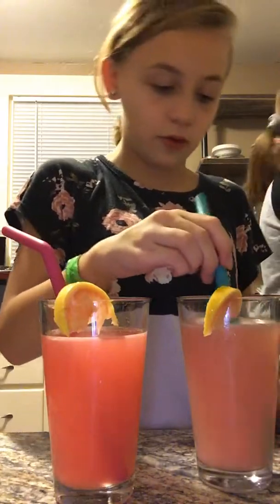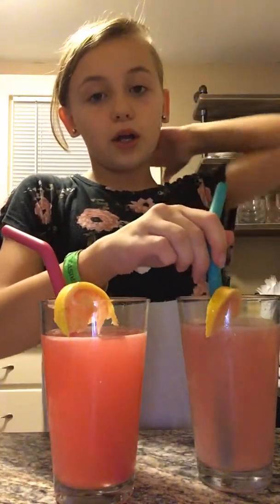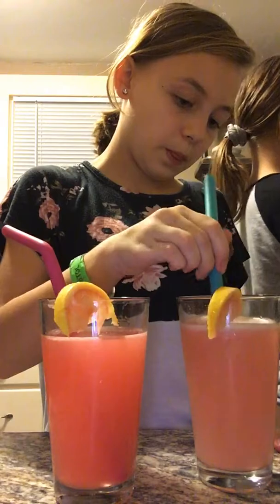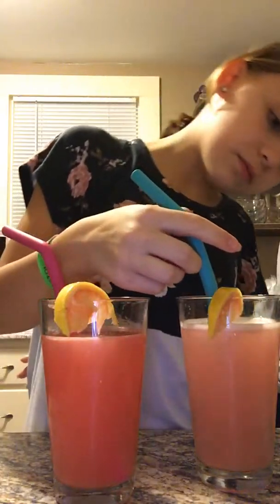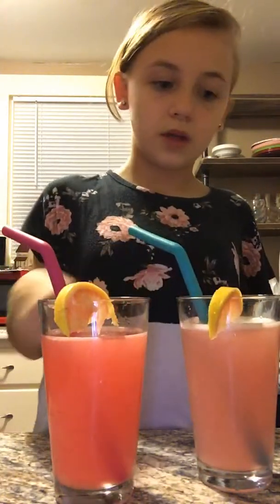Now I'm mixing mine normally. And actually, if you mix up and down with your straw, it actually mixes better. That hurts. I'm washing my hands. Right here it hurts — my splinter hurts.